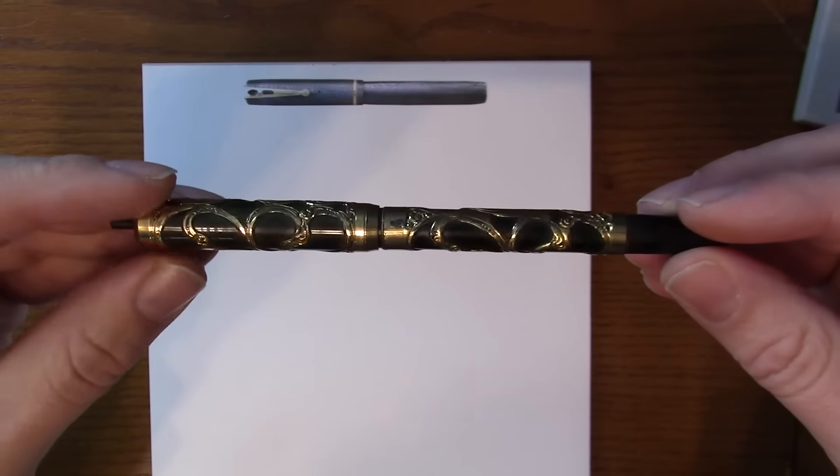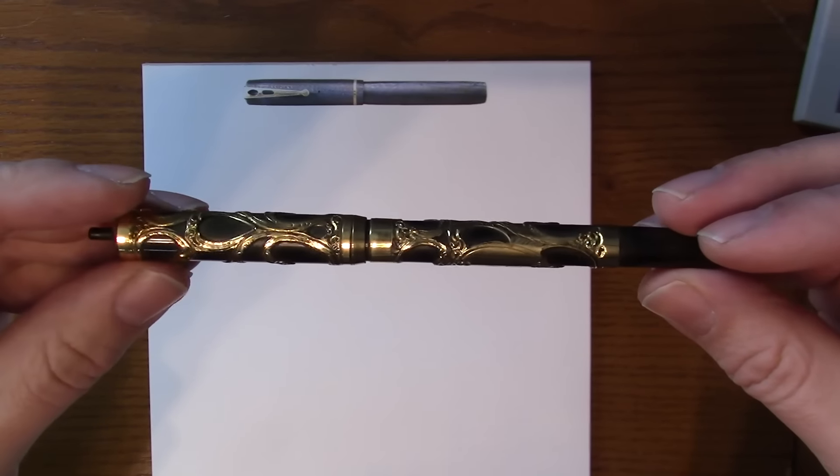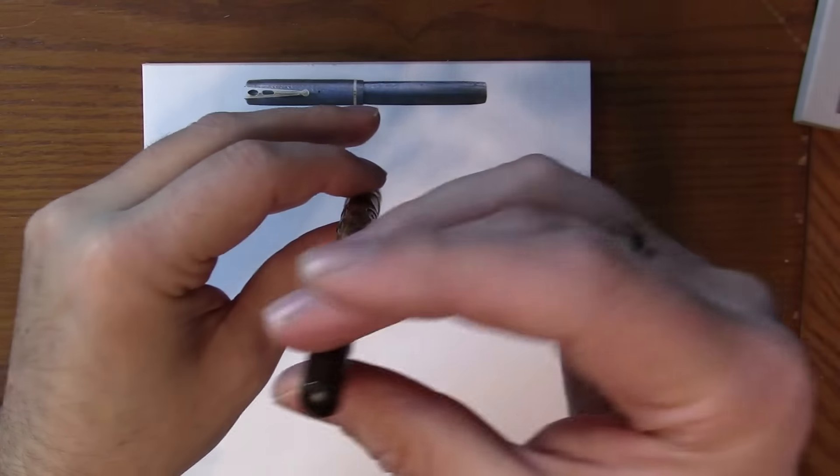Definitely worth it. This is the only one out of probably 50 or 75 pens that I bought from him that day, but it was definitely a really great pen.